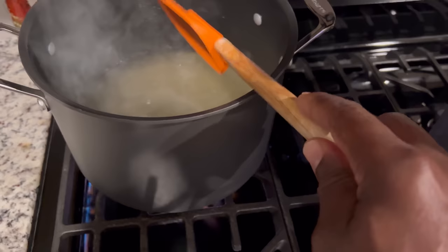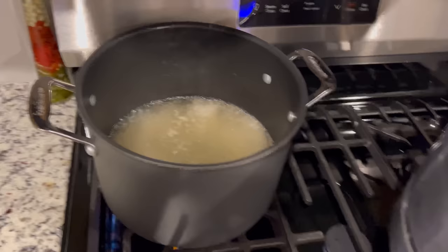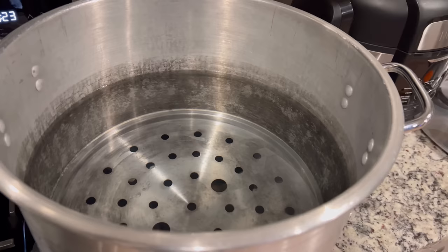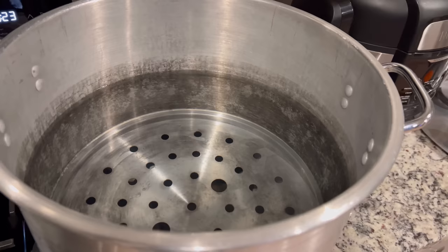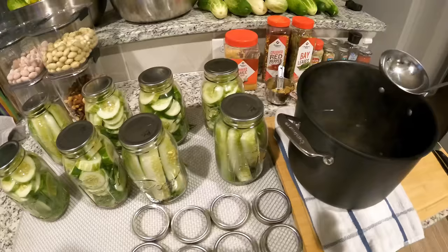The sugar and the salt have dissolved and we're at a rolling boil — we're ready. I also got my canning water warming up. We can go ahead and turn this off and we can start pickling. Y'all stay tuned.